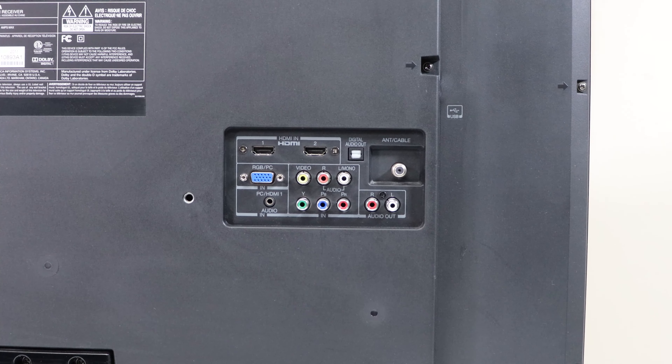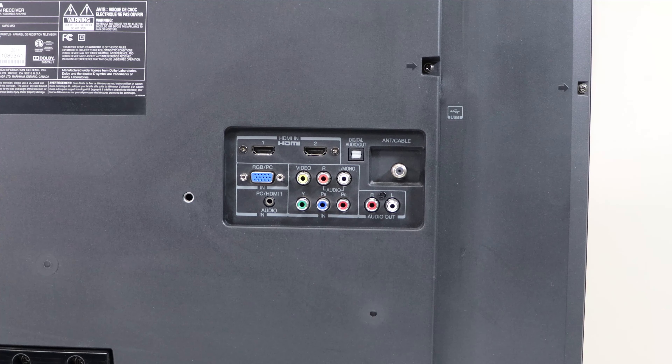On the back of the TV, everything pretty much looks the same. The only difference you'll notice is that instead of the connections being labeled 'out,' they're labeled 'in,' which means the signal is going into the TV. So if you see anything labeled 'out,' you're not going to want to use those — those are going to send a signal out of the TV, generally to a sound system.